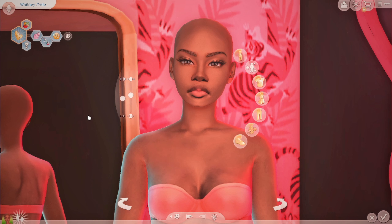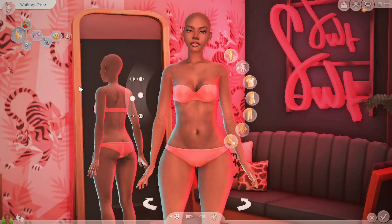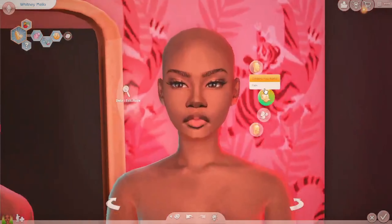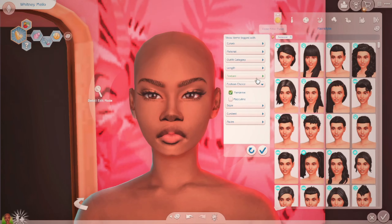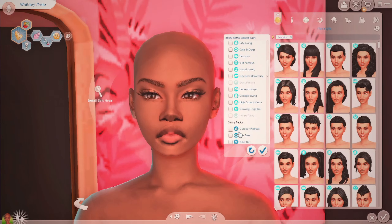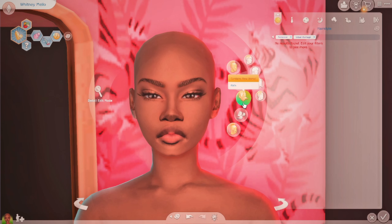Hi guys, it's me Noah Sims, and in today's video we are going to be looking at the Urban Homage kit that Ebonix made. I really wanted this kit just because Ebonix made it — I feel like I wouldn't have bought it otherwise, but because Ebonix was definitely behind this pack I went ahead and bought it. So we're going to look at the Create-a-Sim items. I don't think there was any hair in the pack.